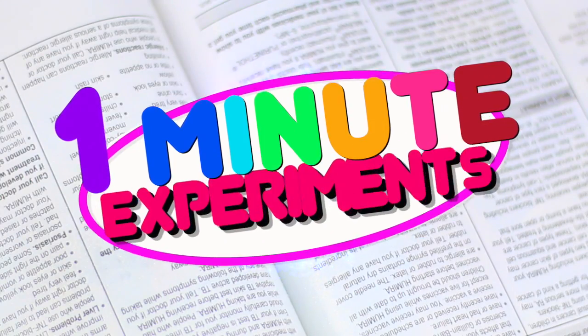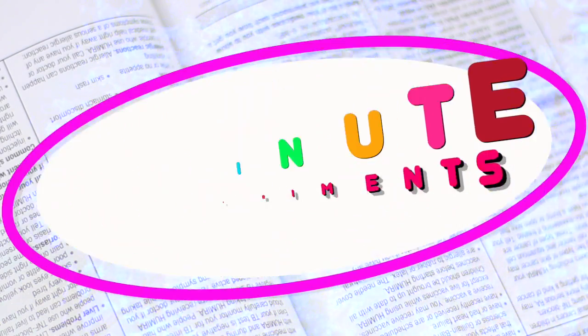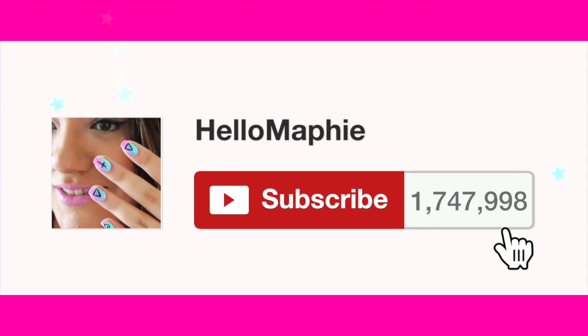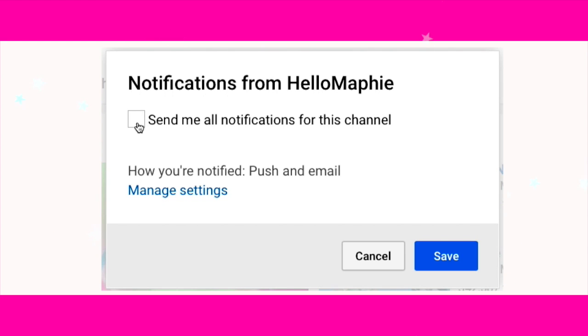Hi guys, in today's video I'm going to show you the most easy and simple experiments that you can do at home in less than one minute. If you're new to my channel, HelloMafi, please subscribe for more videos like this. And don't forget to enable notifications — by this way you are never going to miss any of my videos.